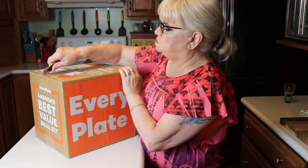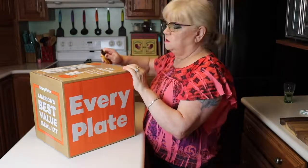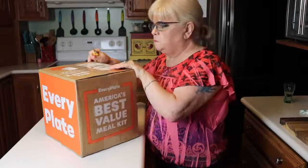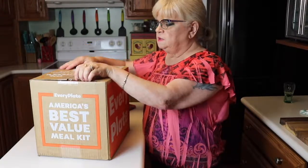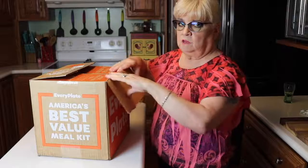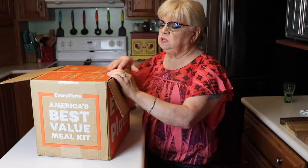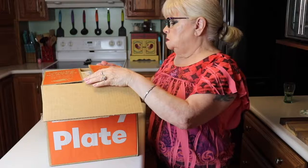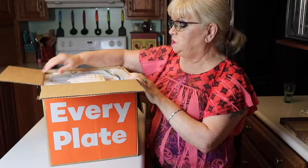This is a fairly new subscription. I'm not seeing this one — I haven't even seen it reviewed. I just happened to run across it on Facebook and checked it out. I thought, well, I'm going to give it a try because I've been wanting to re-subscribe to a food subscription but I didn't want to spend a lot of money. They pack this really nice — I'll show you.